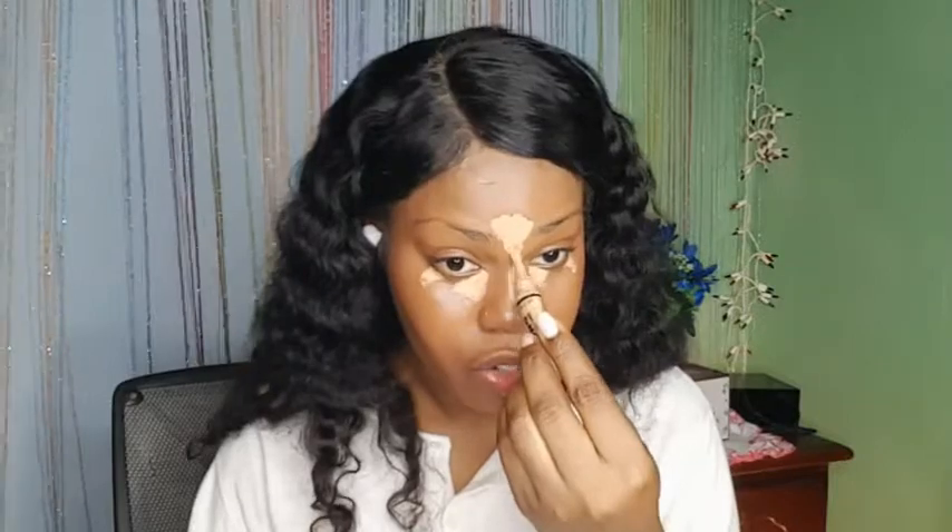Right now I'm applying the Ellie Girl Pure concealer in the shade Pure Beige — just a little bit on my nose and up here. The price range is around seven to ten dollars in American currency, depending on where you purchase it. It can go up to around twenty-something dollars depending on where you get it.